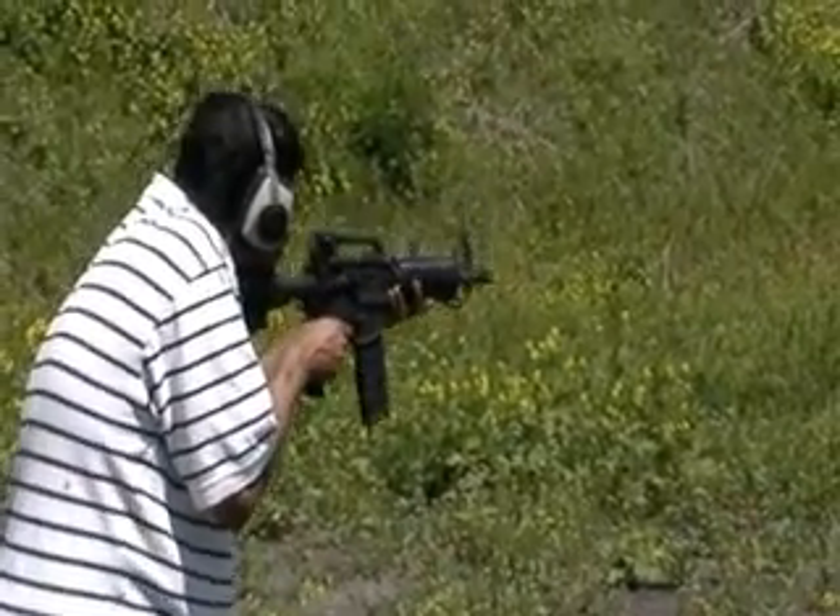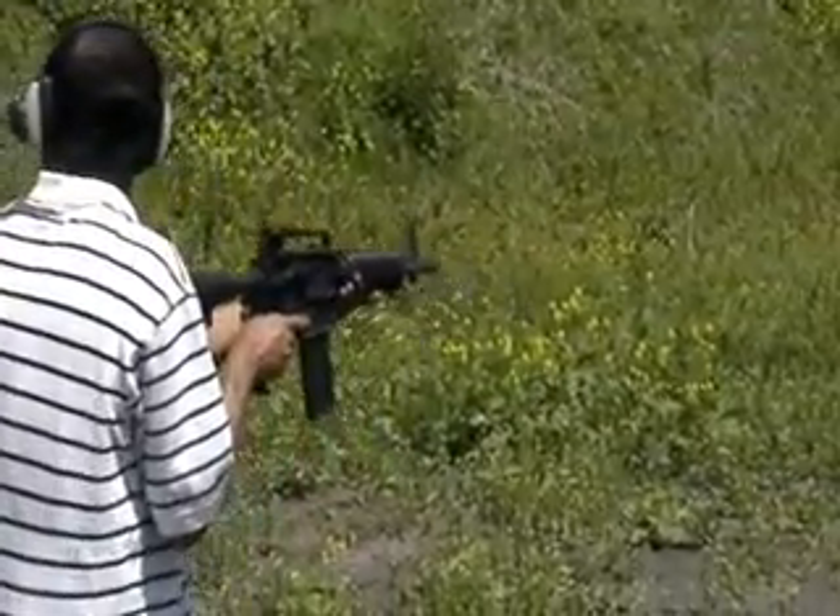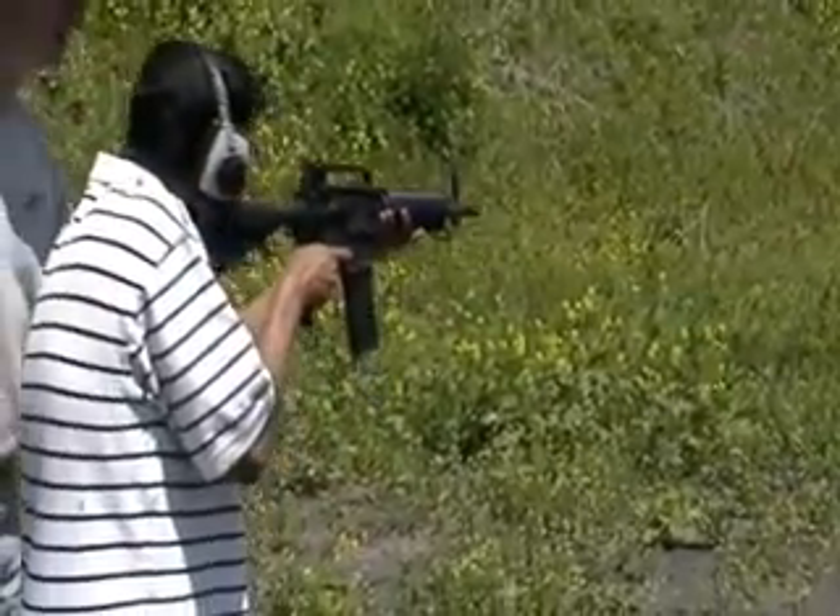Stop. You're shooting way too high. Is that a build or something? No, it's just that you're not aiming the gun properly.